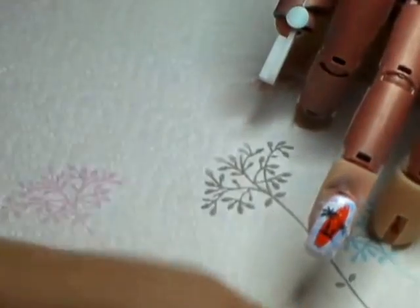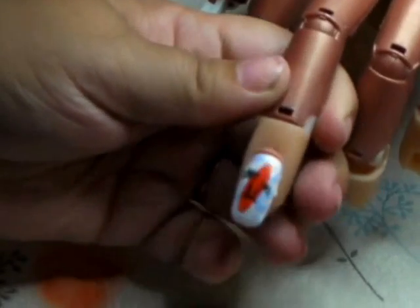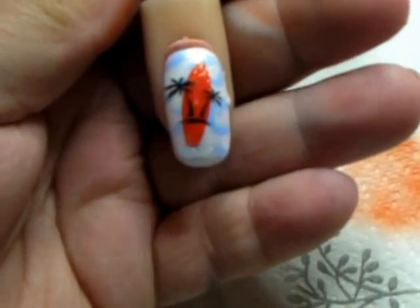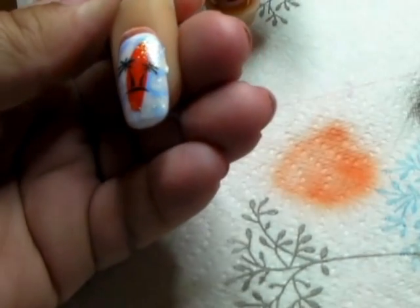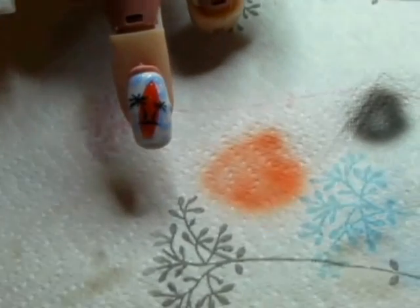So that's finished curing. Now we just wipe off the tacky layer. And there we have it. That's a lot clearer — and with the light you can obviously see the glitter there.